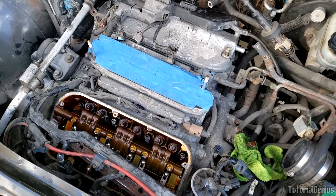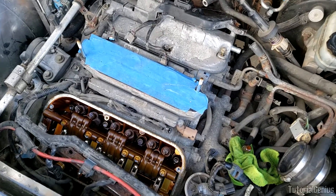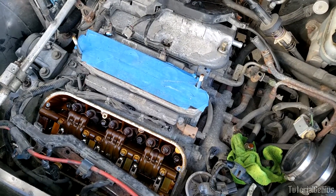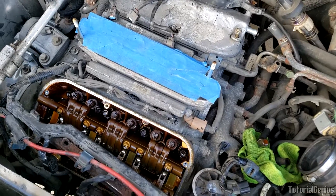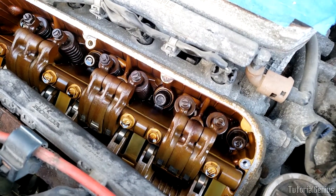I'm just doing a routine valve adjustment on this Honda J series engine here — this is the J35 model — but it's a VTEC engine, and I thought this would be the perfect opportunity to talk about VTEC while the valve cover's off and how VTEC works.